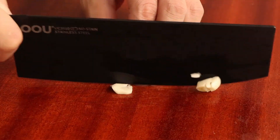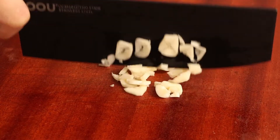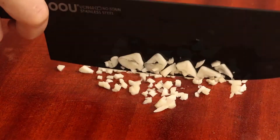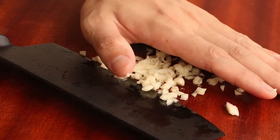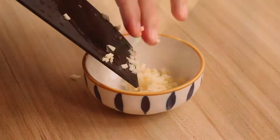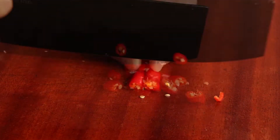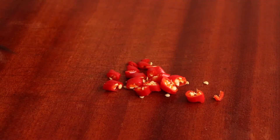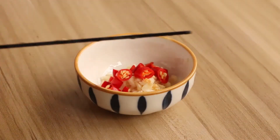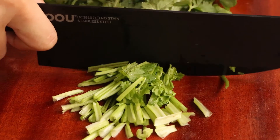While marinating the cucumbers, we can prepare some ingredients. First, we need to prepare two cloves of garlic — finely mince them and save for later. Finely mince the chili pepper and save for later. Then cut a small bunch of parsley into small pieces and save for later.